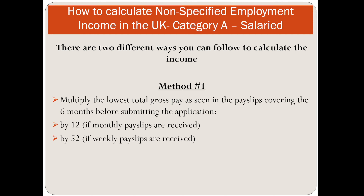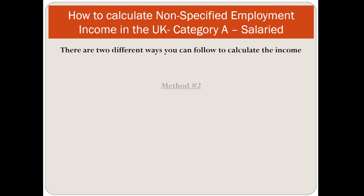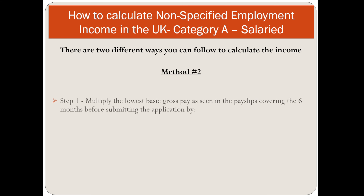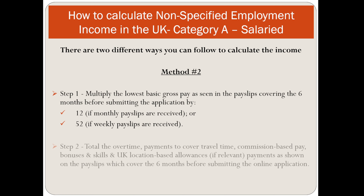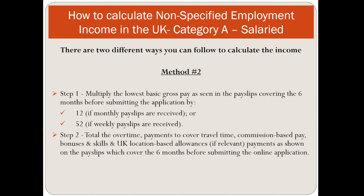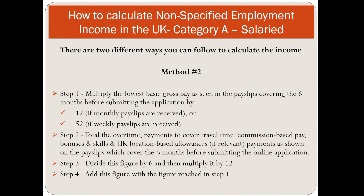There are two methods to calculate salaried income for Category A. Method 1: multiply the lowest total gross pay as seen in payslips covering the 6 months before submitting the application by 12 if monthly, or by 52 if weekly payslips are received. Method 2: multiply the lowest basic gross pay by 12 (or 26 if bi-weekly), then total the overtime, commission, basic pay, and bonuses on payslips covering the 6 months, divide by 6, multiply by 12, and add to the Method 1 figure.